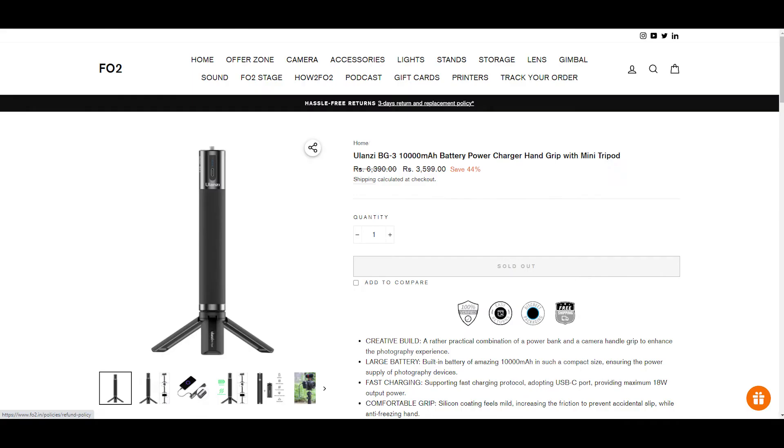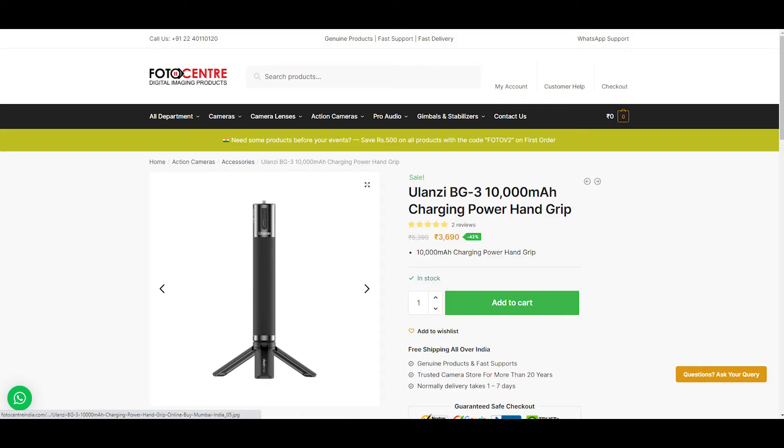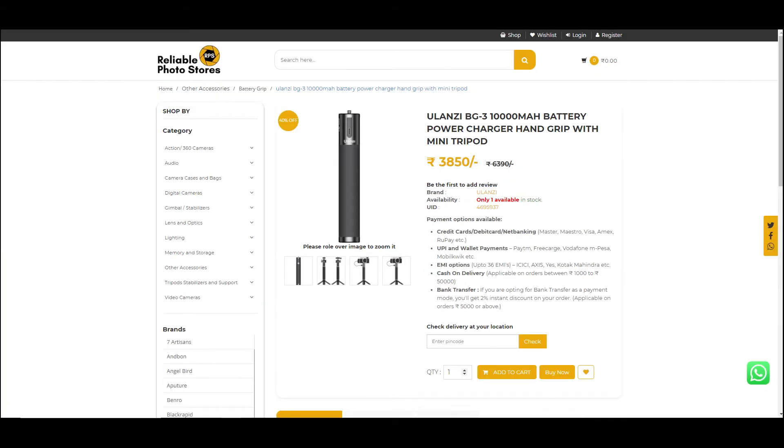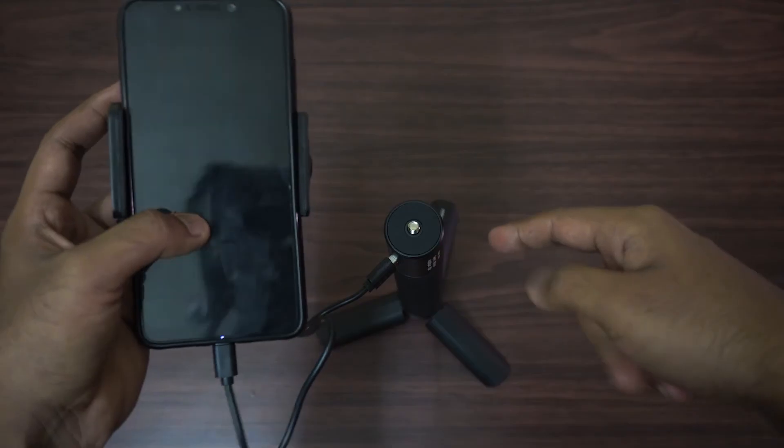It starts at a price of around 5,500 Rs, but you can get it for around 3,600 Rs from a lot of sites. I'll leave a link in the description below if you want to check it out.